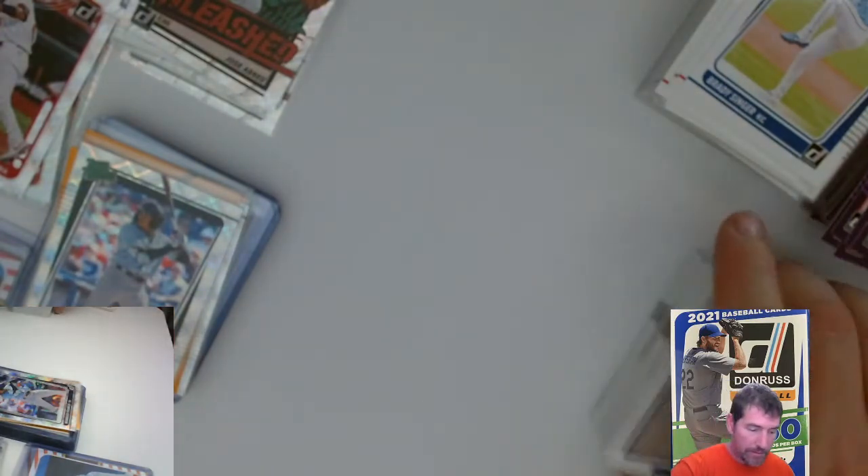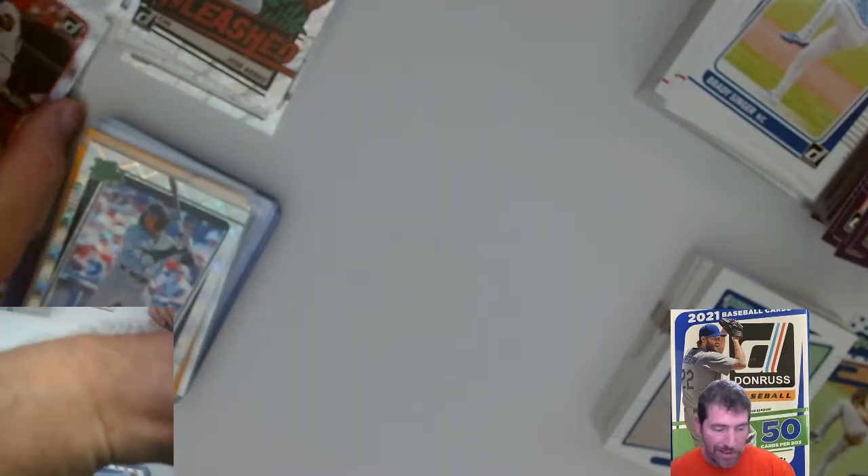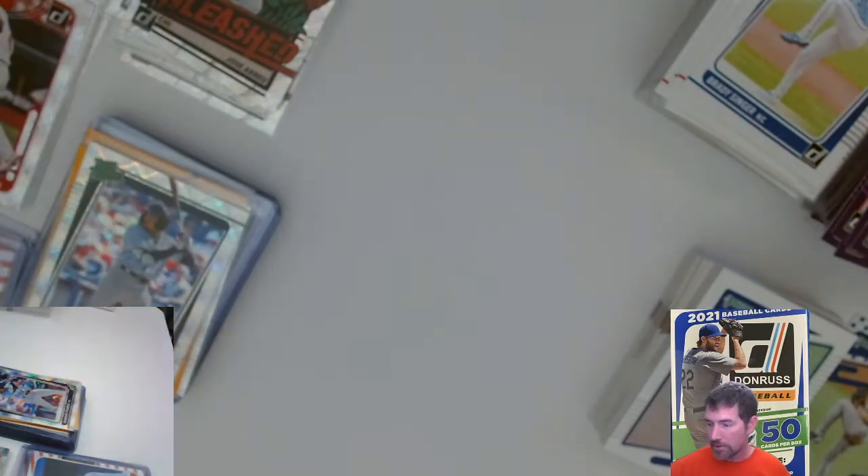That was a pretty great hanger right there, guys. I liked it. I mean, I haven't really been upset with any of this product, to be honest with you. I've gotten something good and decent out of everything. Whatever the volume is — not quite sure of the dollar amount on some of these — but it's fun to rip and you gotta like what you get.